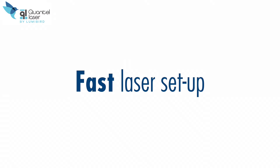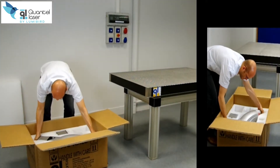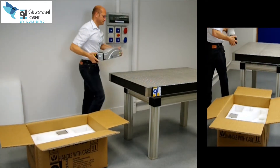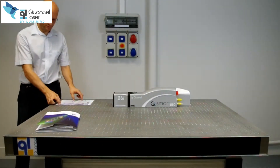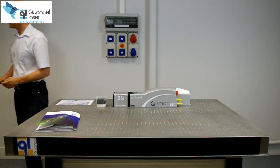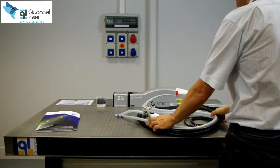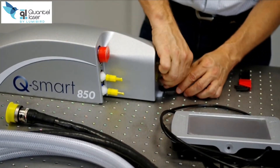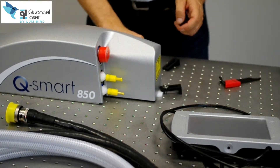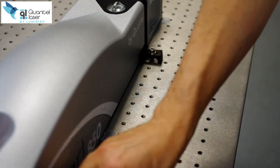Let's focus on fast laser setup. Out of the box in a couple of minutes, you can start the experiment right after 15 minutes of warm-up time. The laser head mounts to the optical table secured by three mounting clamps. The setup is fast.